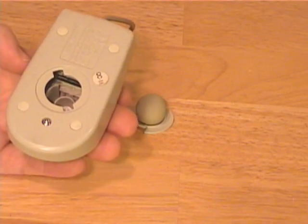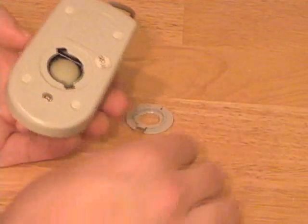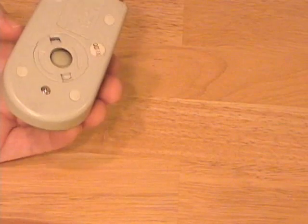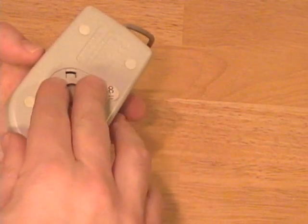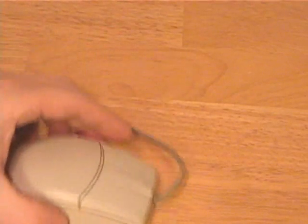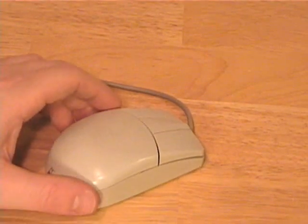Once all the parts of the mouse are clean, you can put it back together. Generally just drop the mouse ball into the hole, line up the plastic connector that holds it in place, and then twist it back into place. Now your mouse should be relatively clean and it should stop that jerking and jumping as you move it.